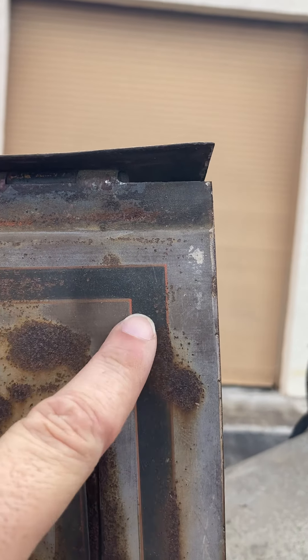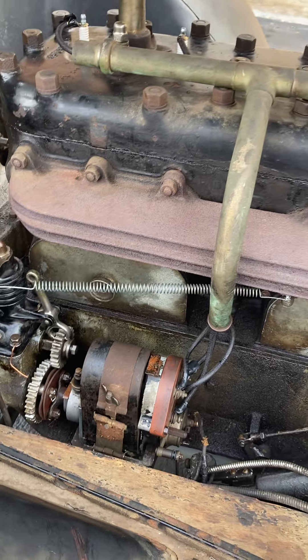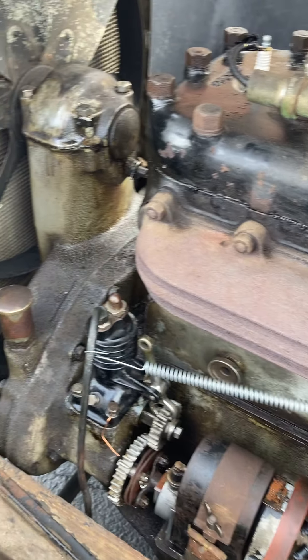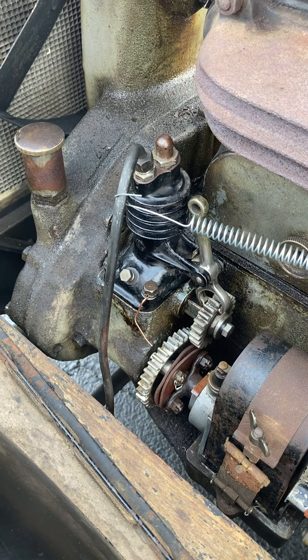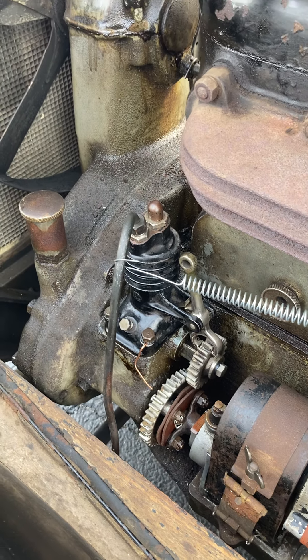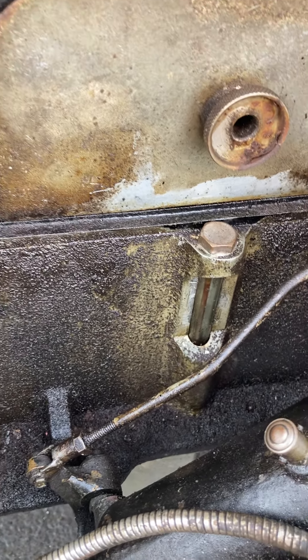You can actually see on the corner of the hood here the original striping and pin striping. There's the Bosch mag. You can see we made a little copper pointer for setting up engine timing, because what was published on this car is wrong. There's your oil sight glass for checking your oil.